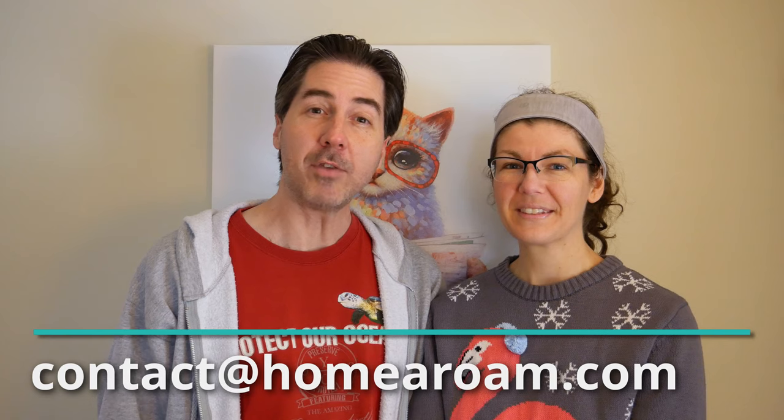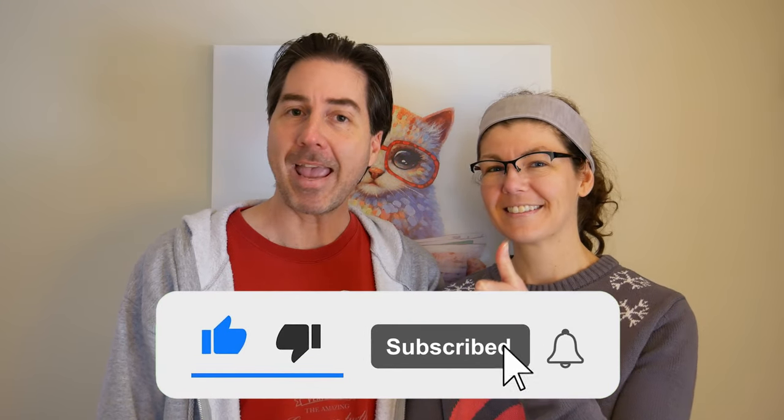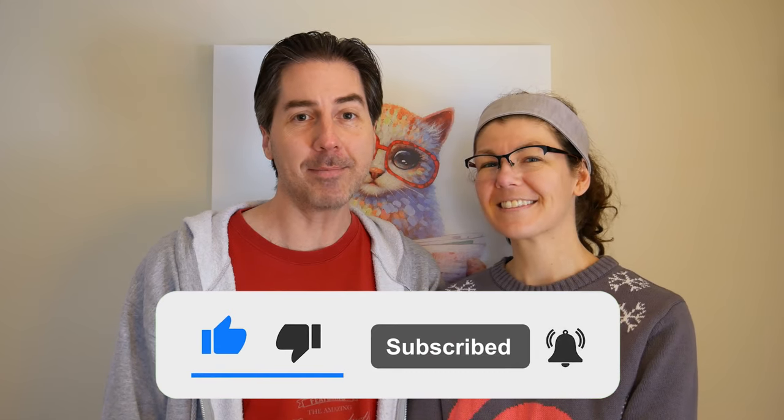The moral of the story is stay meticulously organized and measure very carefully — in fact, maybe measure three or four times. I really hope you found this video helpful. I'm happy to answer any questions you might have in the comments below or via email, contact at homerome.com. And if you've recovered your RV cushions, we'd love to hear from you and see the results. If you like this video, please be sure to give us a like, subscribe, and hit that notification bell — it really helps us out. Thank you very much.